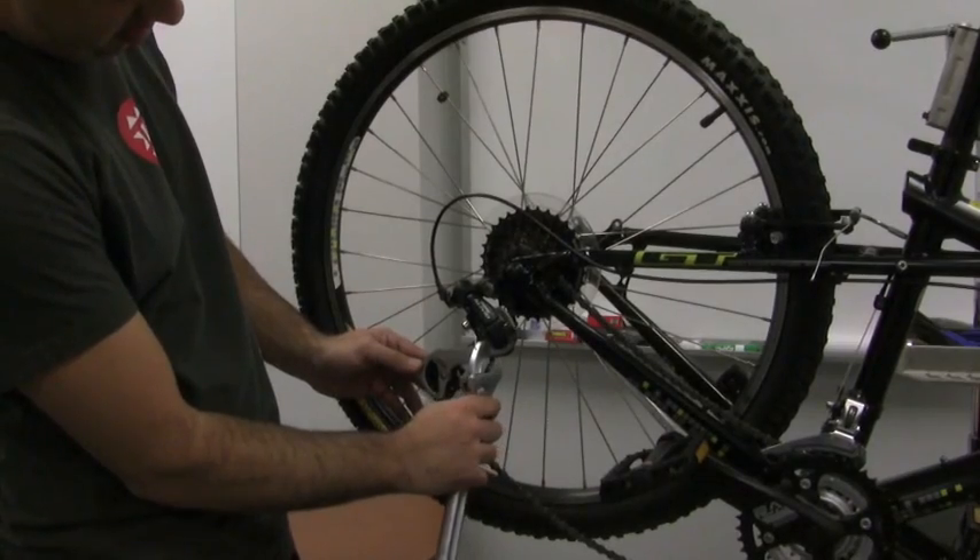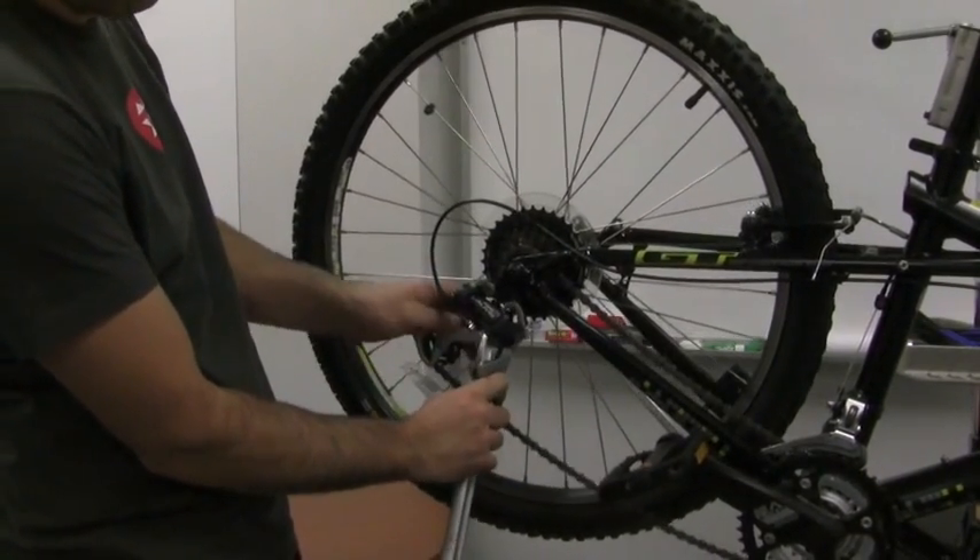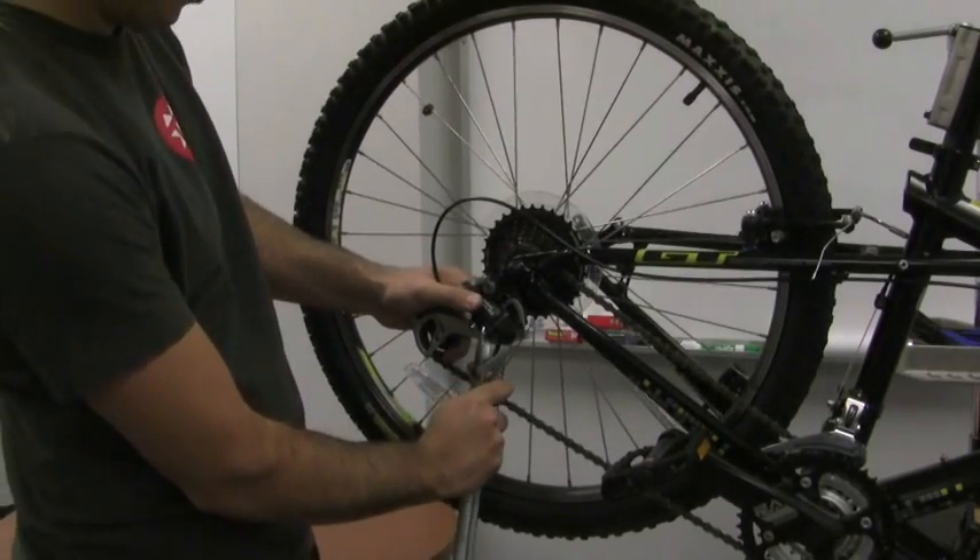Put the crescent wrench right there at the very bottom, as high up as you can get on this jockey pulley set, and use that to help bend the derailleur in or out.